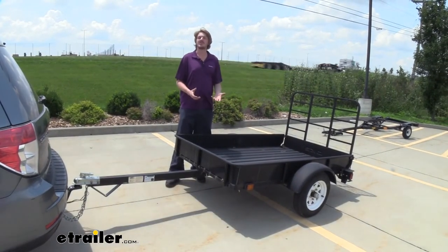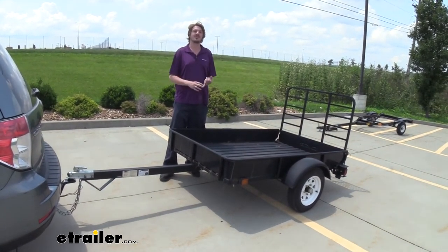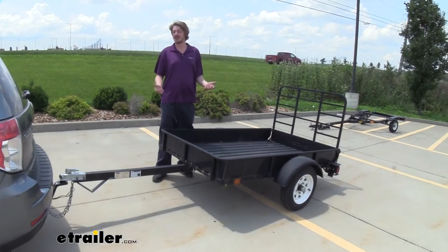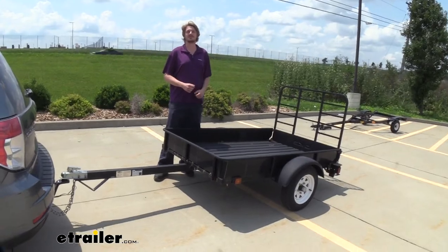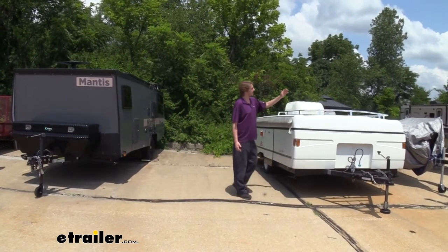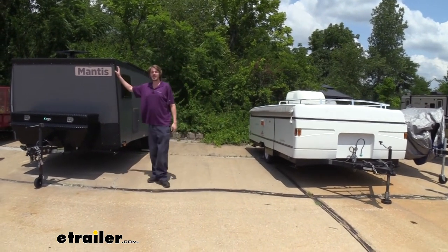Whether you're loading up lawn equipment to go get some work done, getting rid of some trash, or bringing home a load of mulch for yard work, you have plenty of capacity to hook up a trailer. And with the 2 inch ball and its 7,500 pound capacity, you'd even have enough to haul something like a pop-up camper or even a full size camper with that kind of capacity.